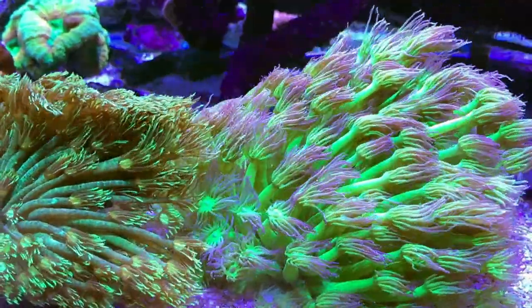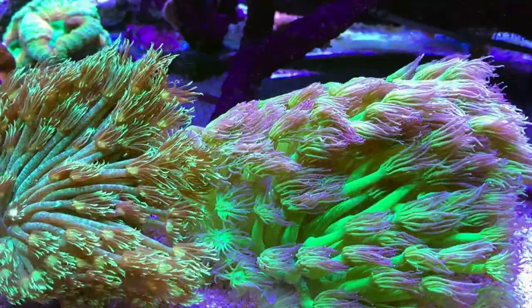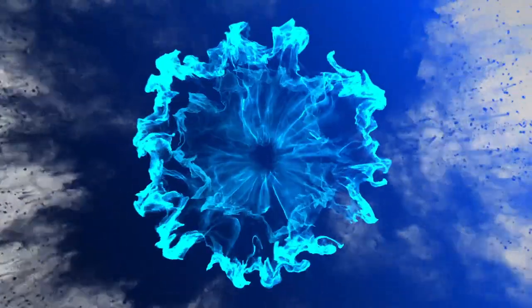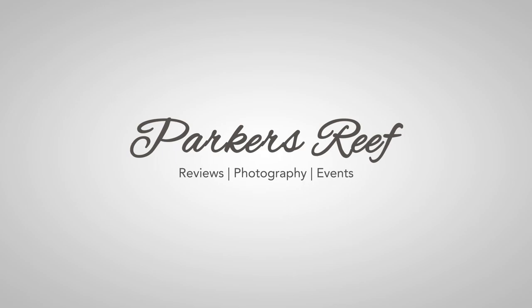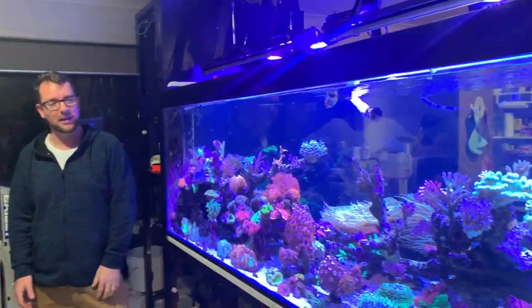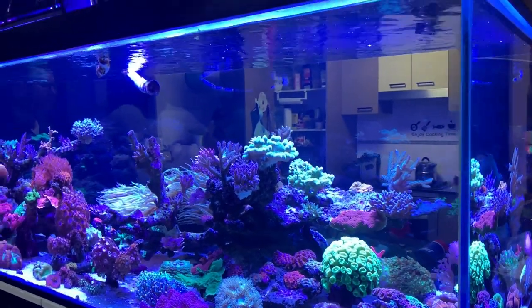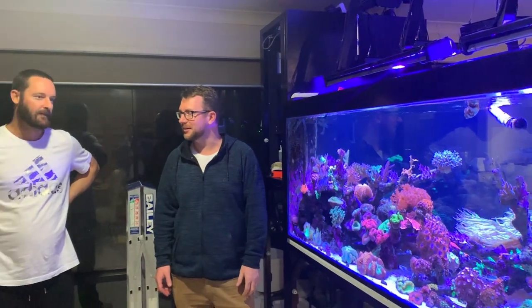On today's episode of Parker's Reefs, we review Adrian's incredible 8x3 foot mixed reef. Hi all, welcome to Parker's Reefs. I'm here with Adrian Smith, and he's going to take us through his incredible 8x3 foot mixed reef tank and tell us a bit about the journey and the story — where it's at now, where it's going in the coming months, and what makes it run.